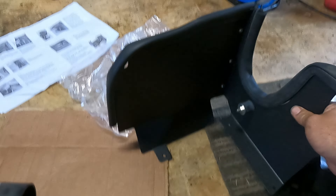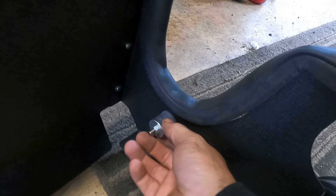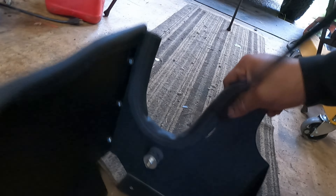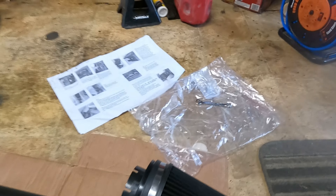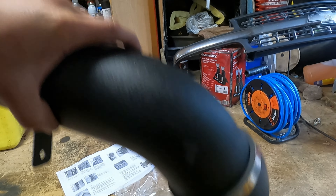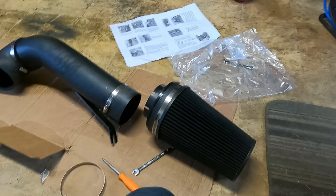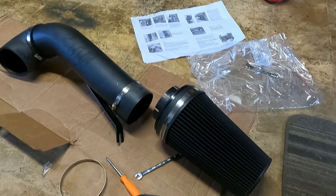I just want to show you the orientation of things and specifically draw your attention to the rubber stopper. You have some adjustments you can do — the instructions say to put it at midway, you can feel it out for yourself, but I had to put it up a little further so that it touches. That's just a little vibration dampener. The orientation of this piece is that the little hump angle needs to go facing up, and then this will face your throttle body.